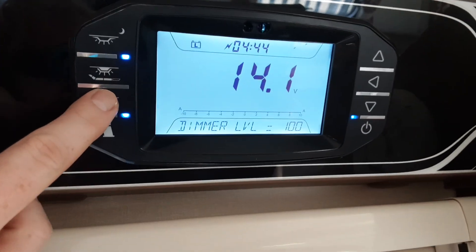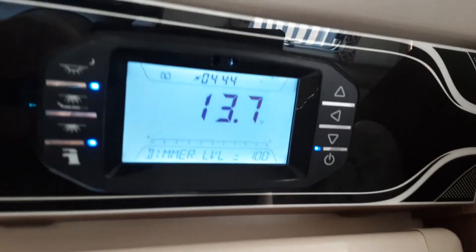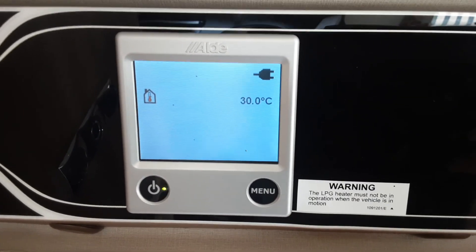Below that you've got your roof lights for the caravan, so your main roof lights go down the roof itself. Then you've got your water pump switch which I'll come back to in a moment, and to the left of that your heating and hot water control panel which I'll also come back to.